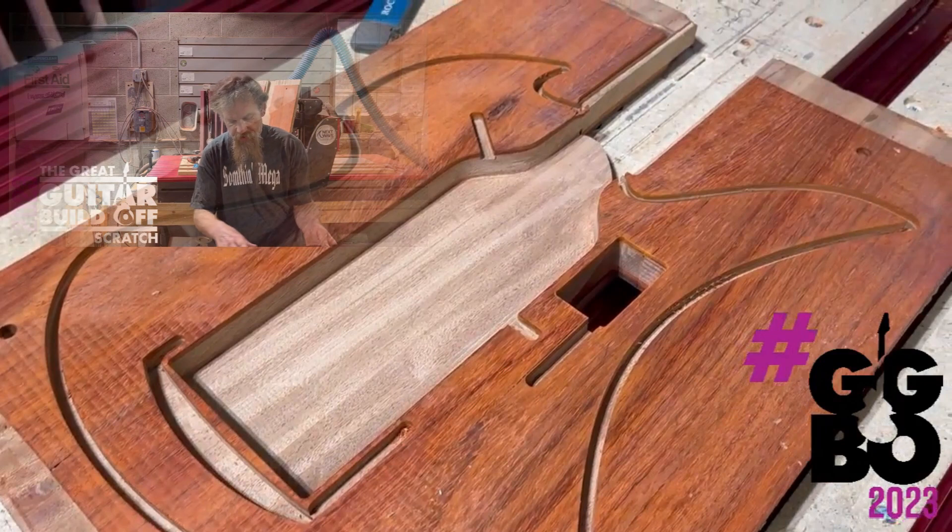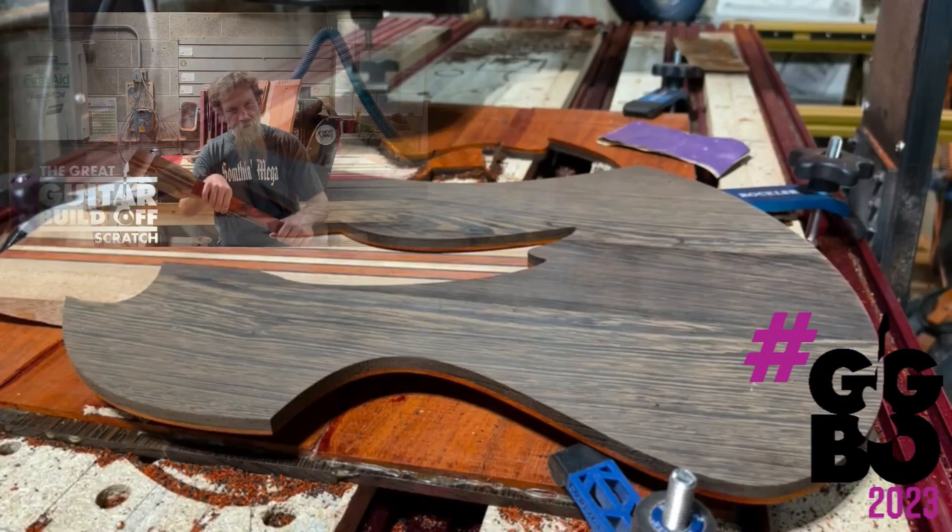I always look at this part — if you just cut this flange out and leave this here, it looks like some kind of Japanese martial arts weapon or something. That's kind of cool.